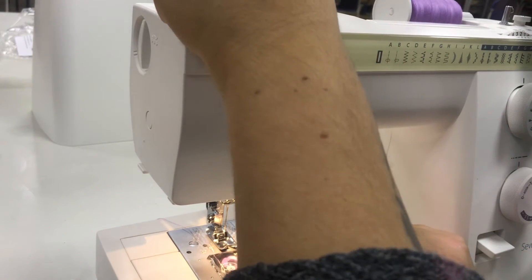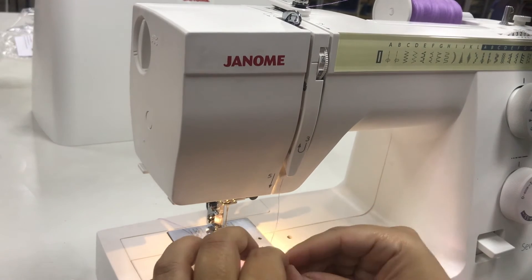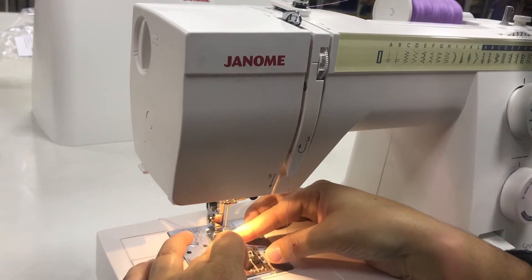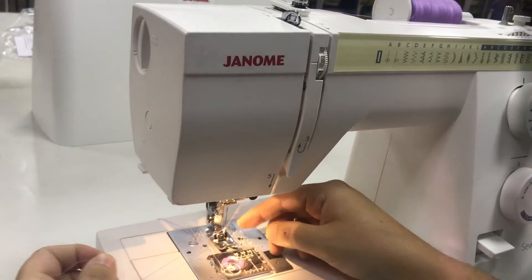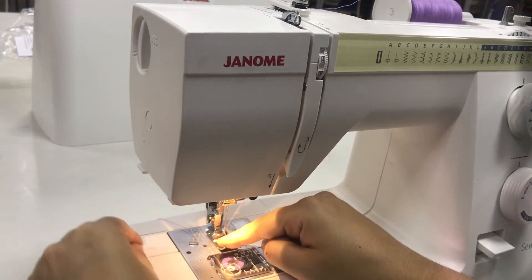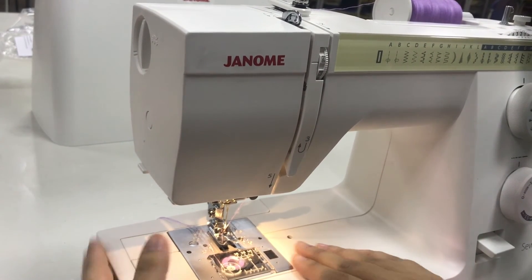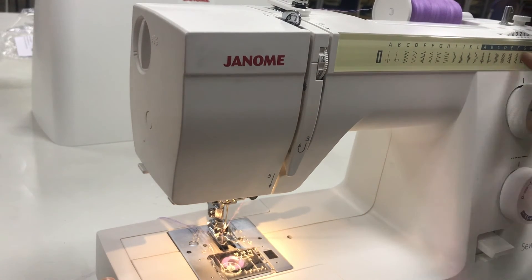Number 3 has us move back up. Number 4 has us wrap around the little silver piece that sticks out like a head. And 5 brings us back down, where we load the thread through the eye of the needle. By lifting up the foot, we can make sure that the length of thread sticking out the back is sizeable — roughly the length of your hand — to ensure that as you're sewing, the thread doesn't get picked up by the machine and pulled back in.